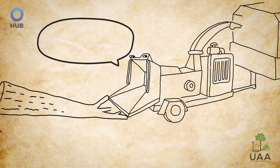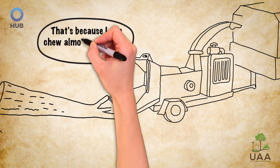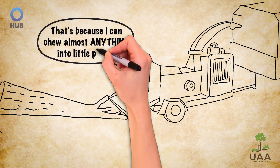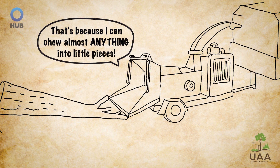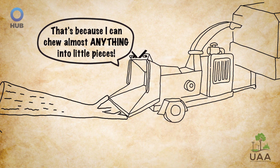Wood chippers have become a useful, if not essential, tool for many arborists in the field. But with machines as powerful as these, accidents can happen, and when they do they can be very serious or even fatal.